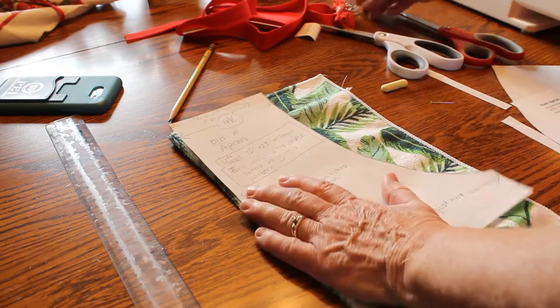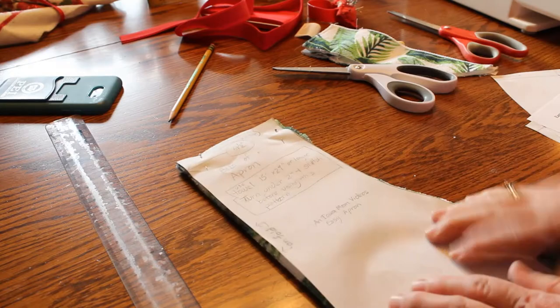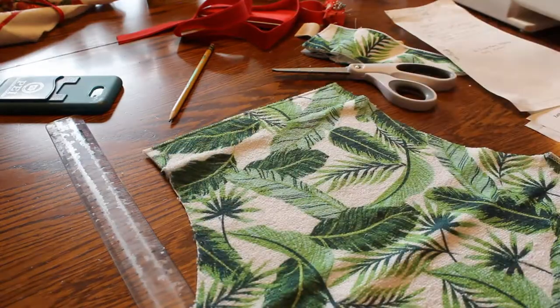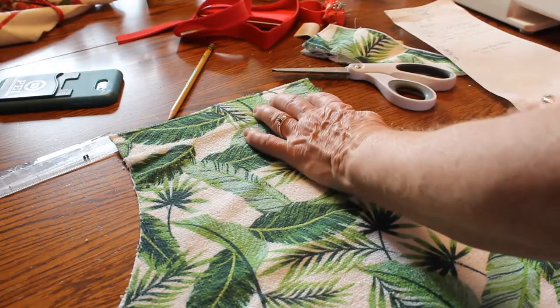Pin the pattern in place, then cut only where it's the curved part of the bib. Now when we open it, you can see that the bib is right in the middle and it is symmetrical — both sides are the same.